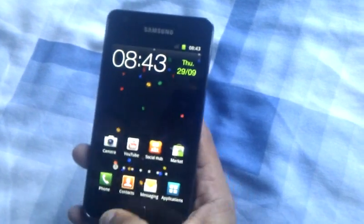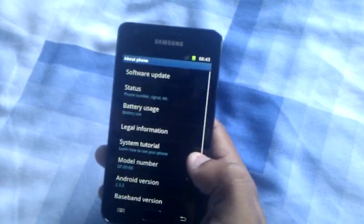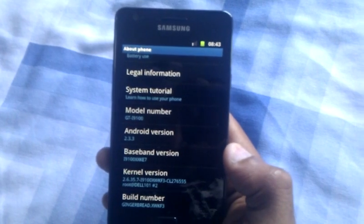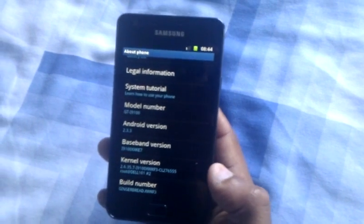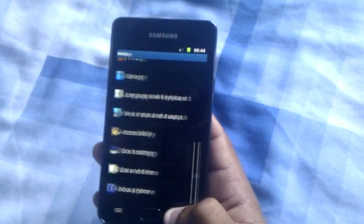Let's have a look at the software. It's running Android 2.3 Gingerbread, which is the latest version. It's got a dual-core processor which is perfect for web browsing and playing HD games.